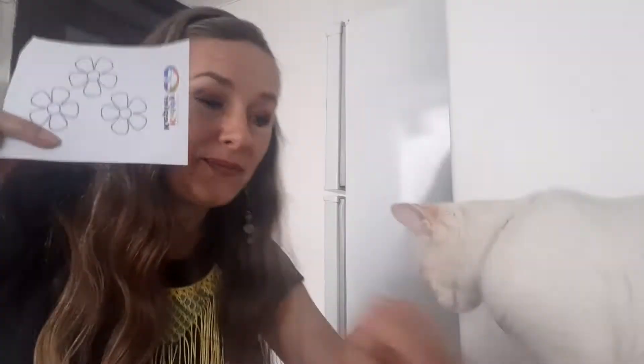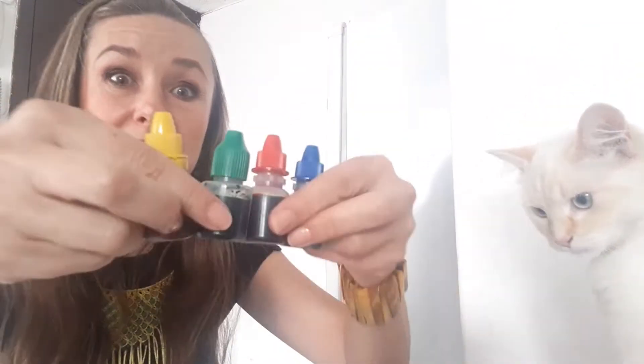We're going to need the flower worksheets, scissors, because we're going to cut the flowers. And what else do we need? We need this — the food coloring — to see the magic of the colors!